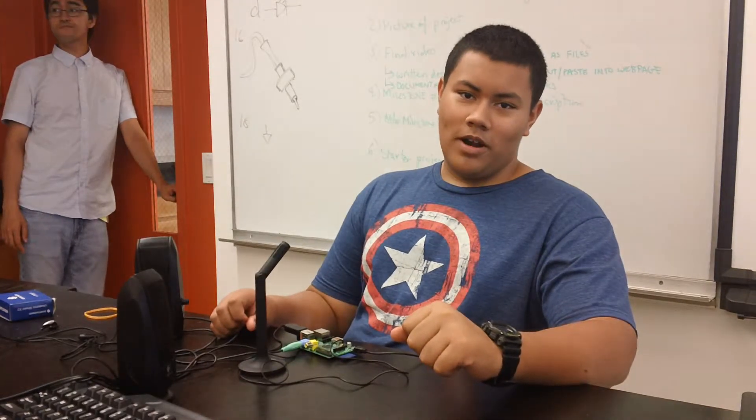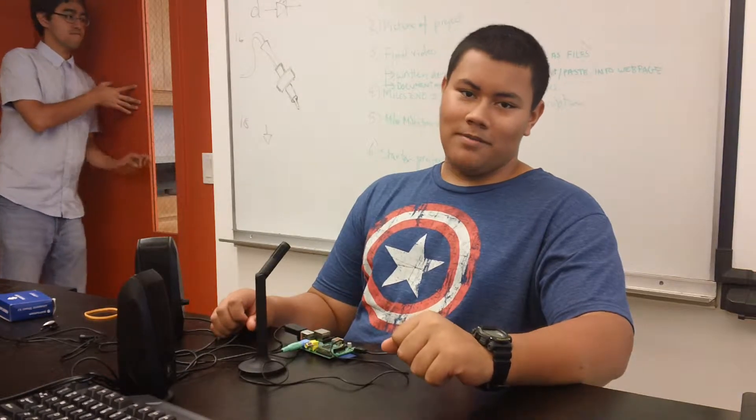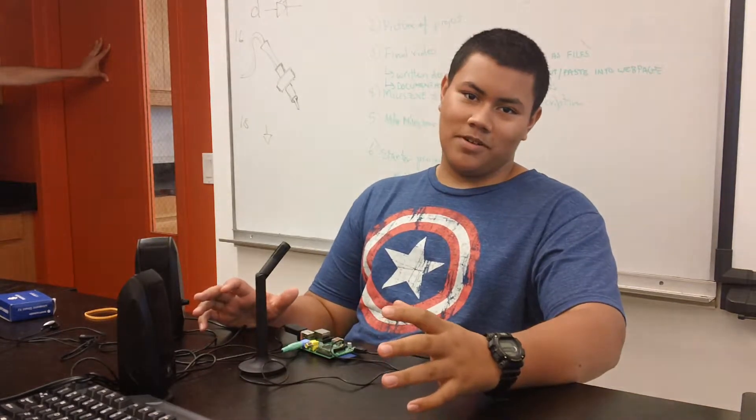Hi, my name is Estevan. I go to Moorhaven High School in Florida. As you saw in my other video, my starter project was a Minty Boost. Right here I have my main project, which is Jasper.